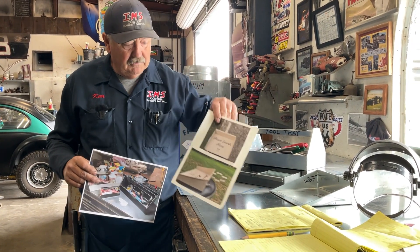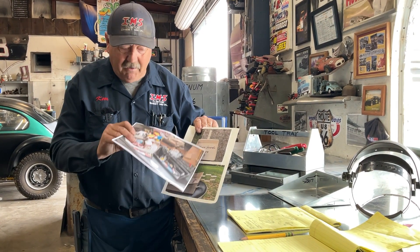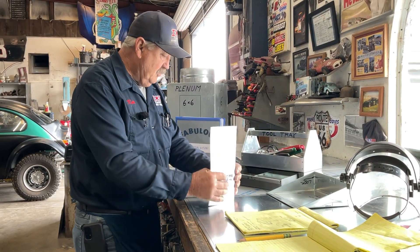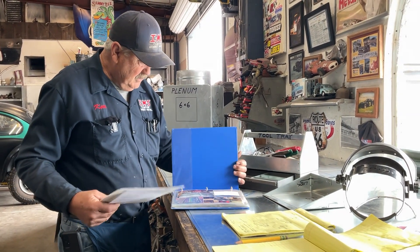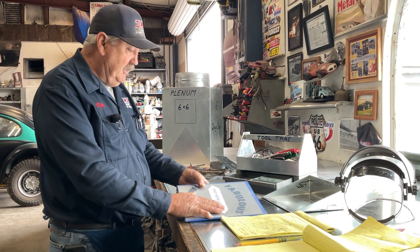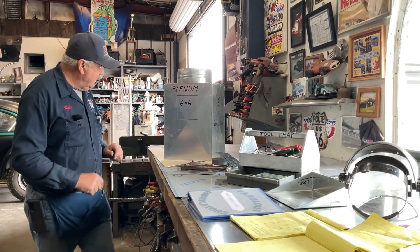Gary, same to you — thanks for watching, I'm glad you modified it and made it your own. I want to encourage more of you to do that. So we're going to put Jake and Gary into our Fabulous Fabricators. We'll punch holes in this and do this later, but I want to get right to today. So the thing I want to do today is show you how to cut a square hole or a round hole.